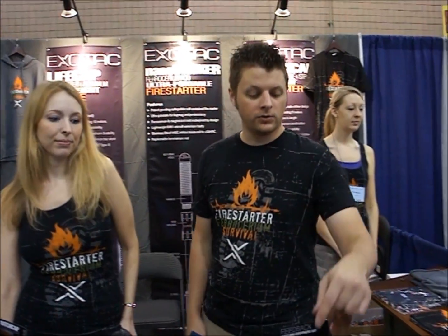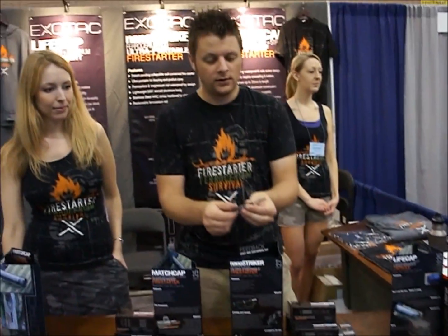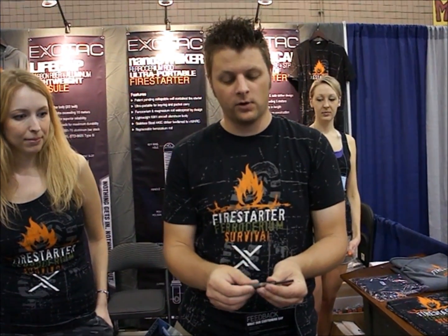Hi, I'm Rob from Exotac, this is my wife Kim. We have a couple of new products here that we'd like to present to you. First is our most popular and our flagship product, this is the NanoStriker. It's an ultra-light, ultra-portable ferrocerium fire starter.